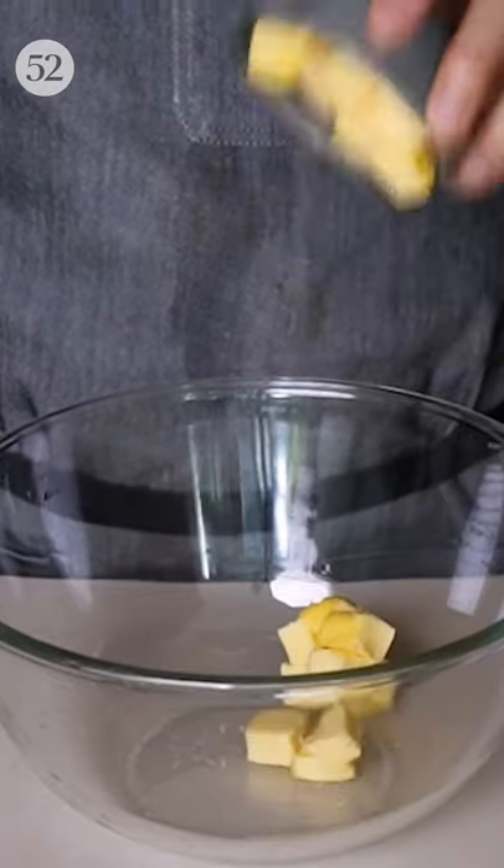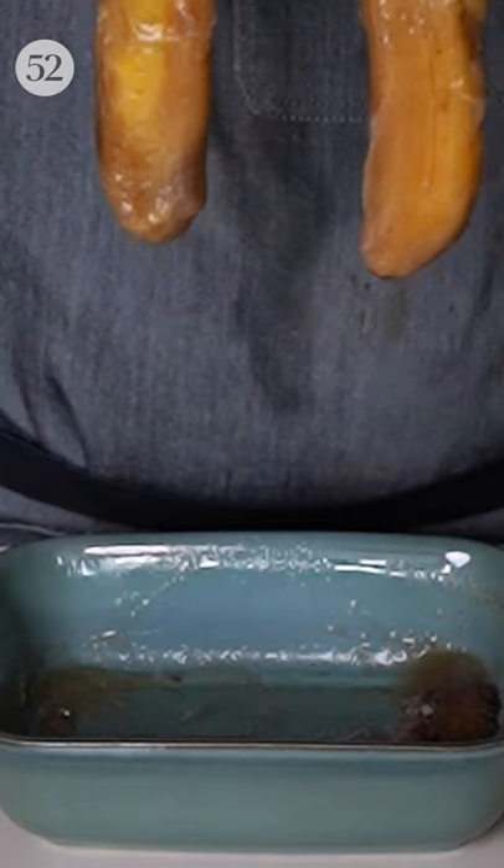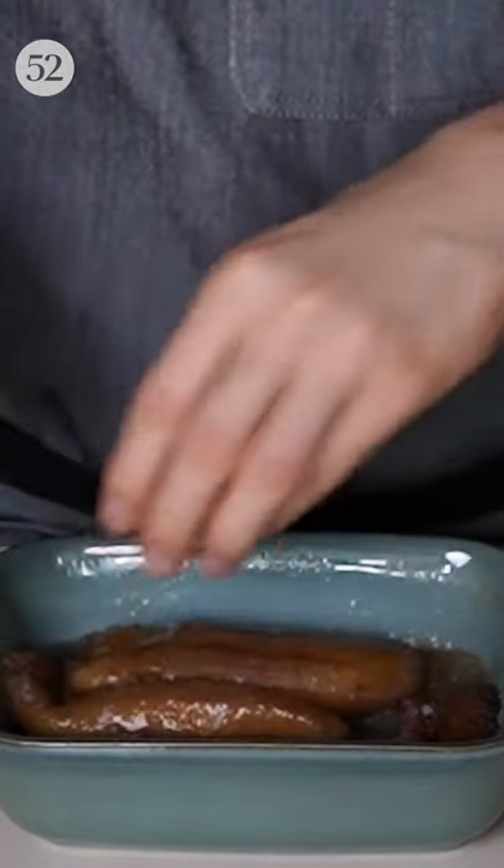To make this, start by combining butter, miso paste, white sugar and brown sugar in a bowl, then get some fresh bananas, or for extra sweetness, use overripe ones.